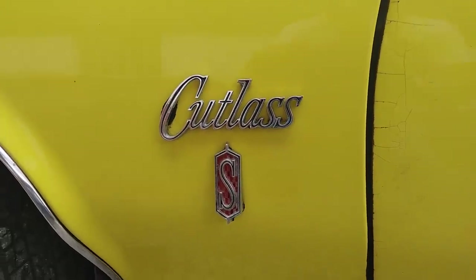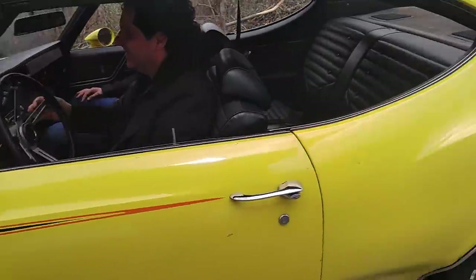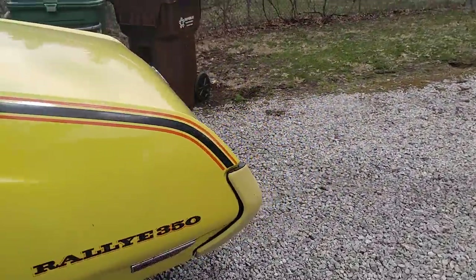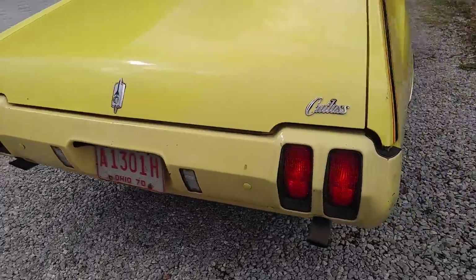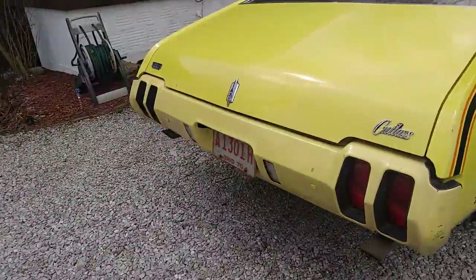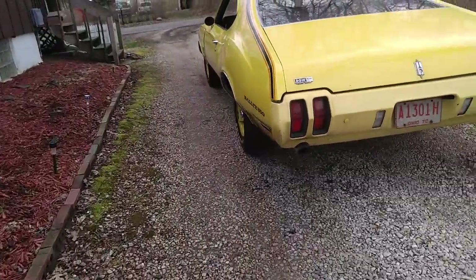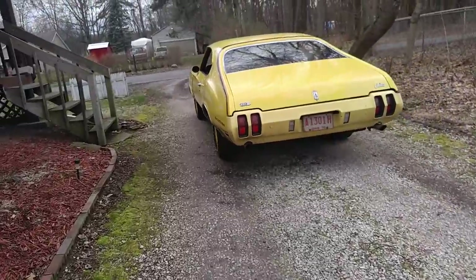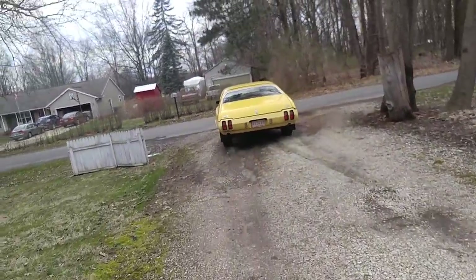Cutlass ass. It ain't your father's Cutlass. Crank that baby up. High compression, super-duper rebuilt motor, Rally 350, 1970 only, Sebring yellow. We're in Akron, Ohio. It's 1970 all over again.